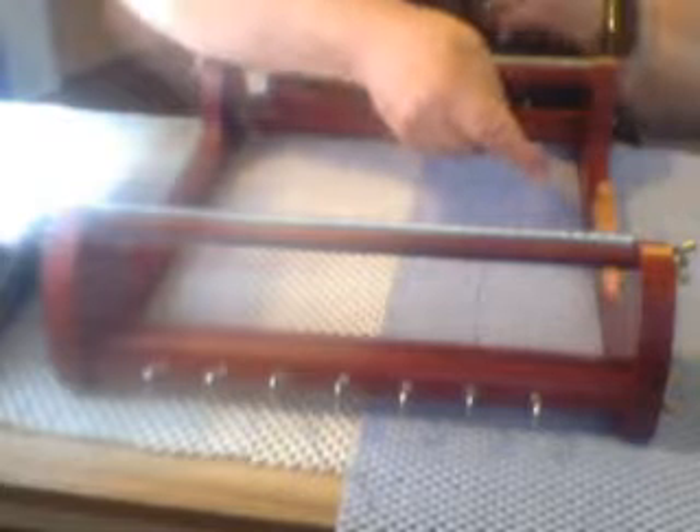Now you want to take this thread and go right like this — see how it went over. This is just for a bracelet, not a necklace.